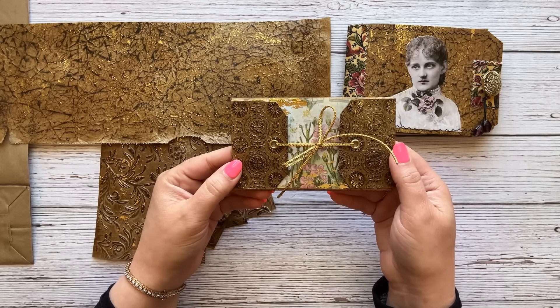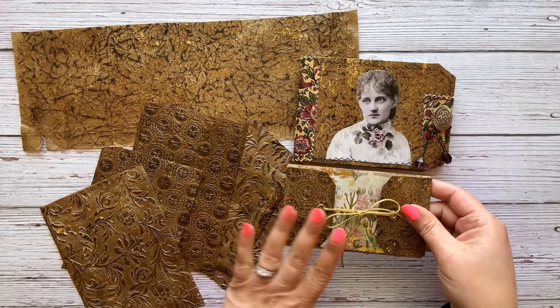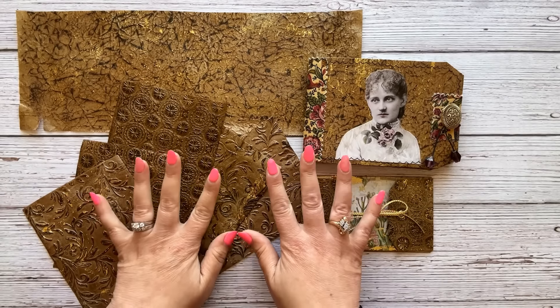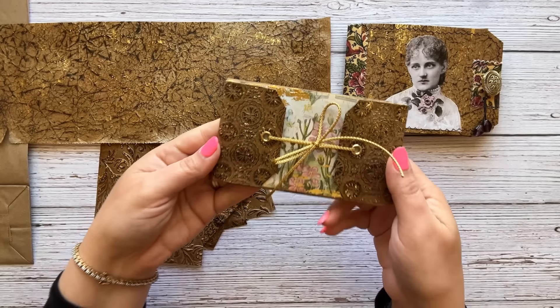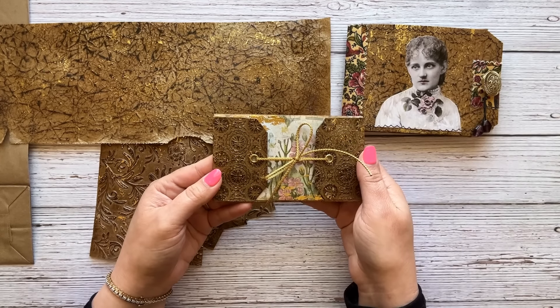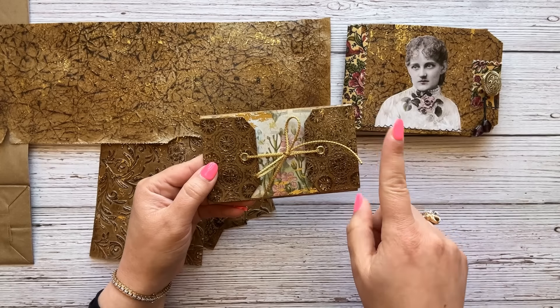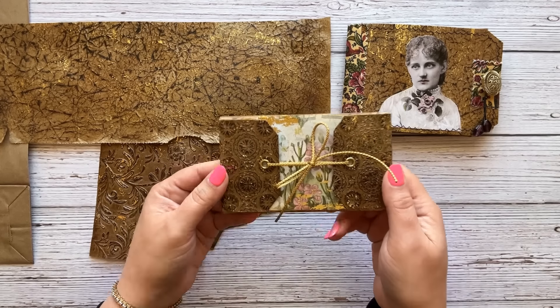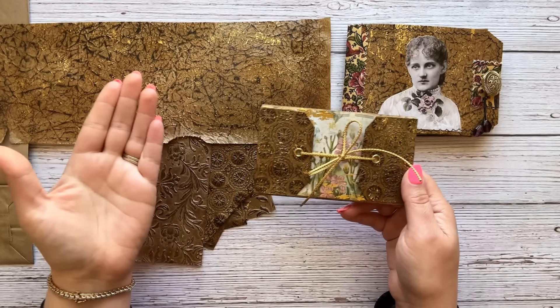We are going to make a couple of projects with our newly made embossed leather. Please let me know in the comments if you've ever made faux leather before and if you think you're going to give this process a try. Before we begin, could you please give my video a thumbs up, subscribe to my channel, hit that bell button so you're notified as soon as my new video comes out, and please share this video with a friend or two.